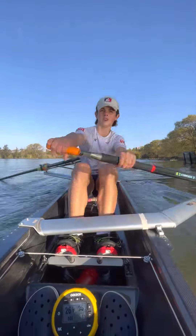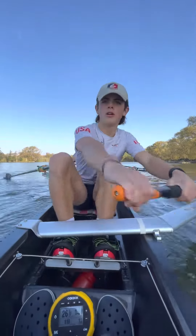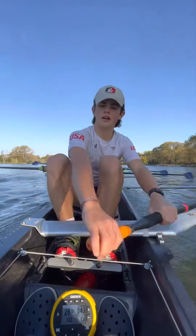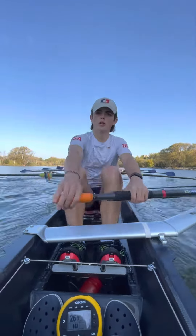Hips through. Hips through. Not quite on the rate, boys. Let's get up about one beat here, just about one beat. Yeah boys, feel the boat glide. Feel the boat glide.